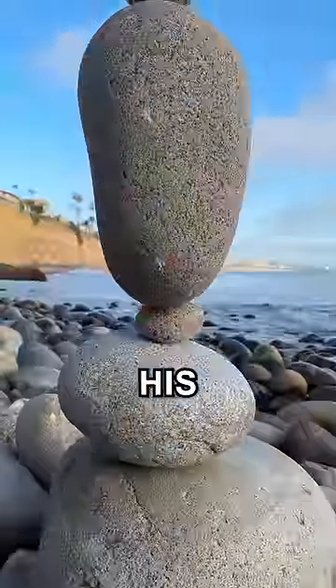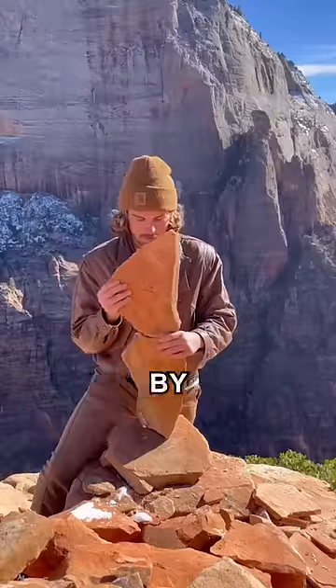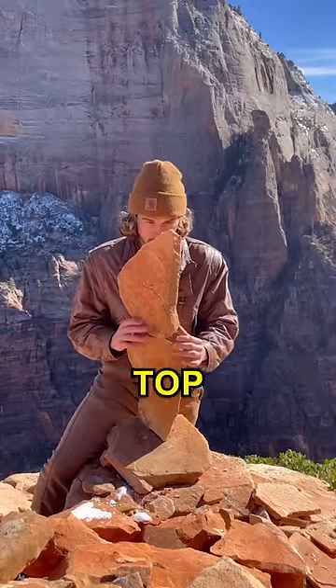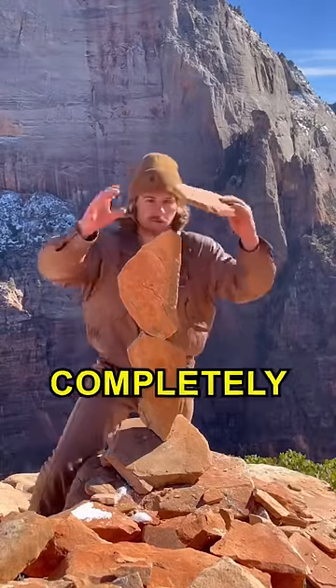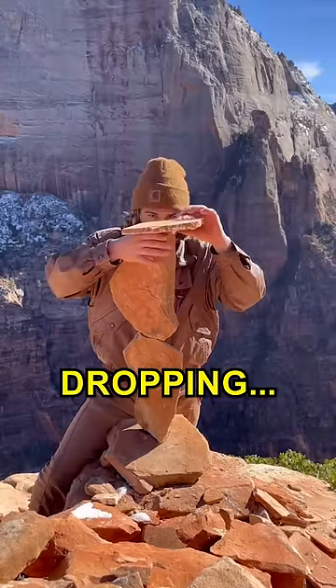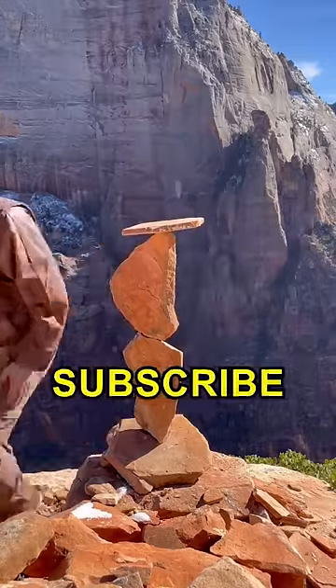Amazing, right? But just wait till you see his best sculpture yet. He starts by carefully balancing two very thin sandstone rocks on top of each other. Then, despite seeming completely impossible, he does something absolutely jaw-dropping. If this is impressive, subscribe.